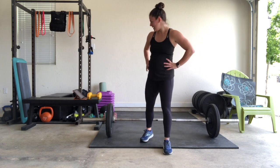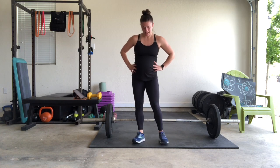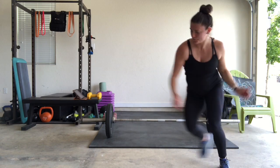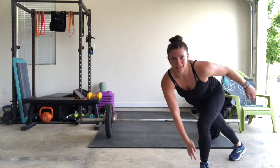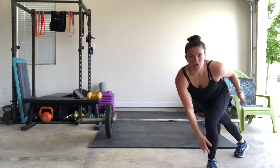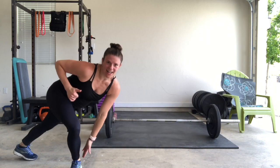Third set of skater jumps — hopefully your legs are feeling this, it's not just me! We got 10 seconds — 30 skater jumps. 5, 4, 3, 2, 1. Counting: 1, 2, 4, 5, 6, 7, 8, 9, 10, 11, 12, 13, 14, 15... 21, 22, 23, 24... 29, 30!